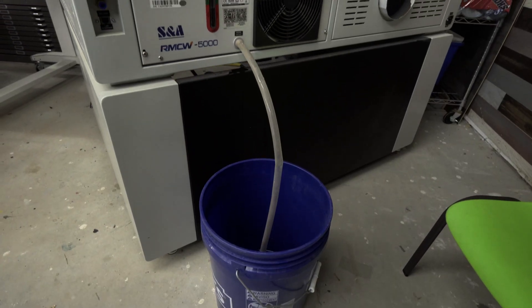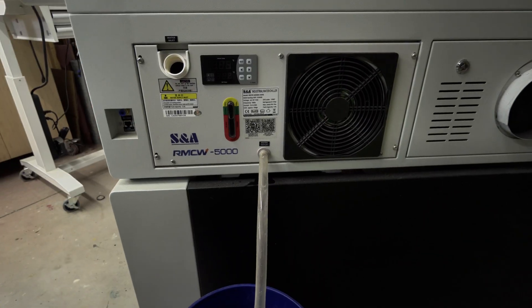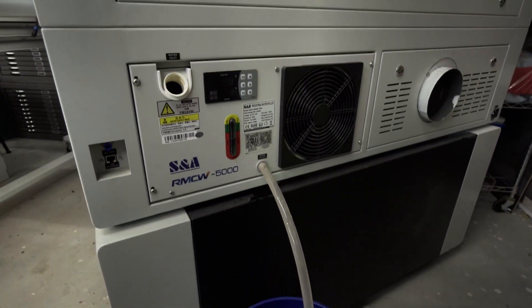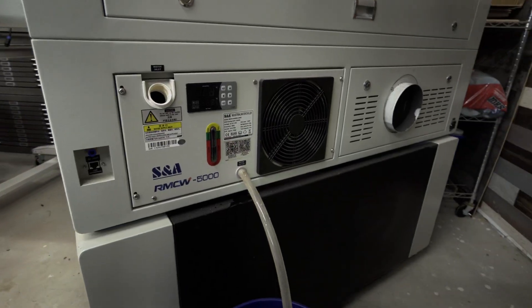Off the top of my head, I think this chiller holds about one and a half gallons, so the five gallon bucket is more than enough. If you're having a little trouble with slow draining, just open the top fill cap. You don't have to use a little hose like I did, but it helps keep things nice and clean. We're just going to go ahead and let this complete draining out.